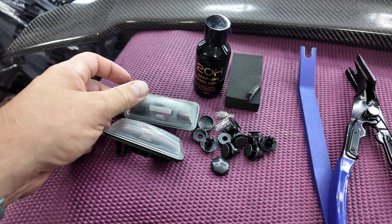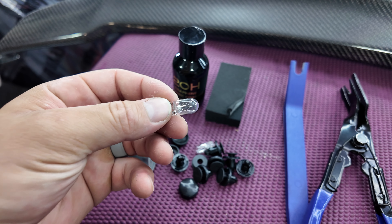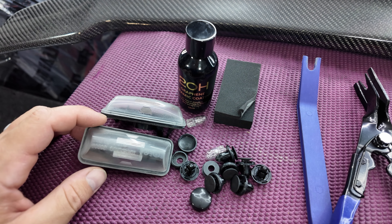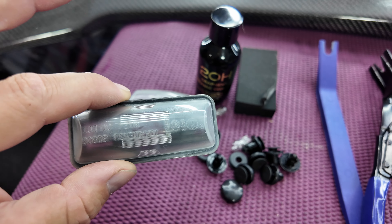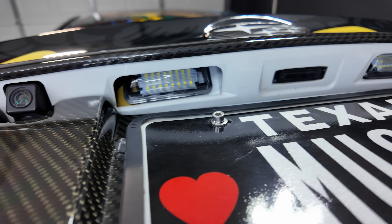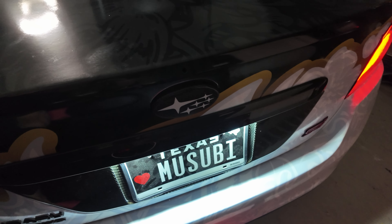I also recommend replacing the stock license plate lights. These are just your standard incandescent license plate bulbs and they have a yellow hue. There's an Amazon kit I'm going to link in the description that's super easy to install — it actually replaces the whole housing, it's pretty inexpensive, and it gives you that nice crisp bright cool white light using LEDs. They look really good and they're available on Amazon.